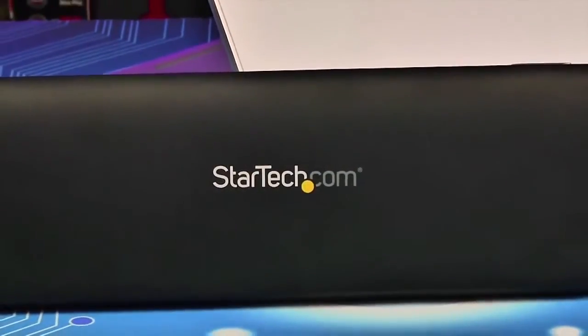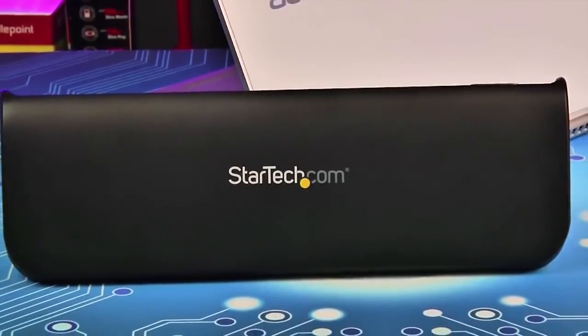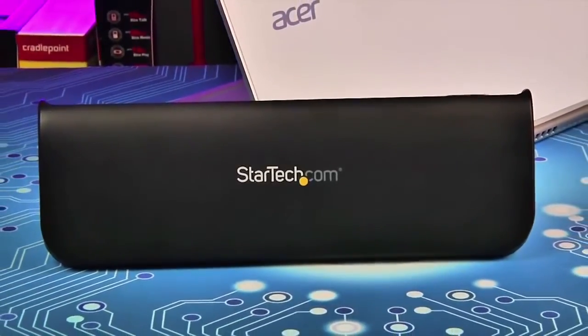The StarTech USB 3.0 Dock HD is available now with a two-year standard warranty. You can find it online for about $120.